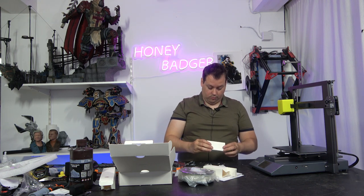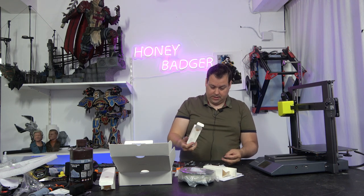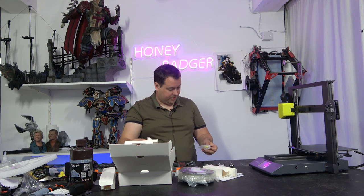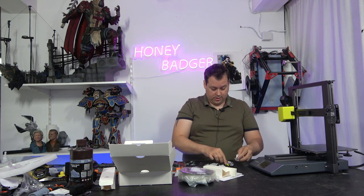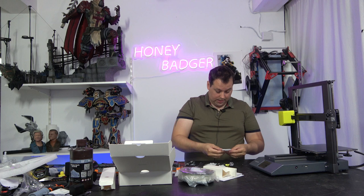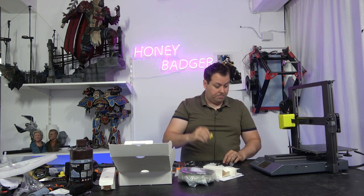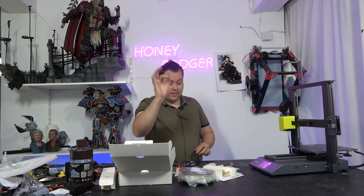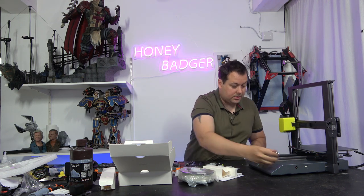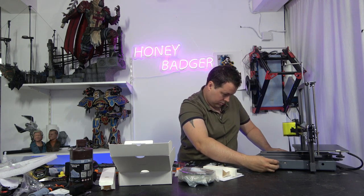Whilst that is going down, we will take a look in here to see what else we have. So we have the USB stick, we have a knob for the sides, and we do have a BL touch sensor bracket that will fit onto this machine, so it is clearly an option to upgrade this machine with a BL touch if you wish to. Quite a nice little branded USB drive.